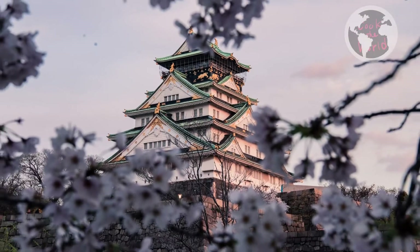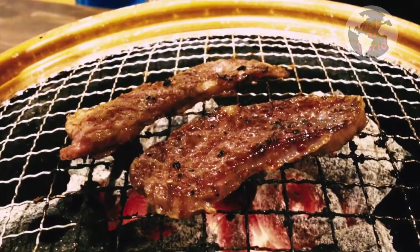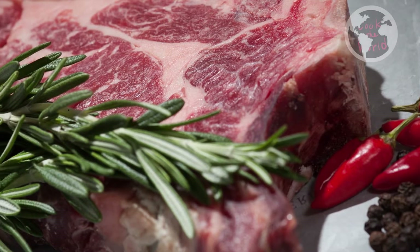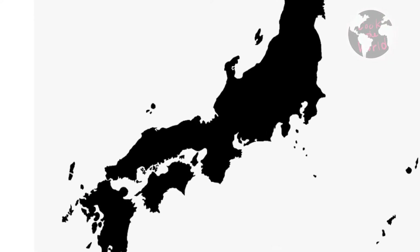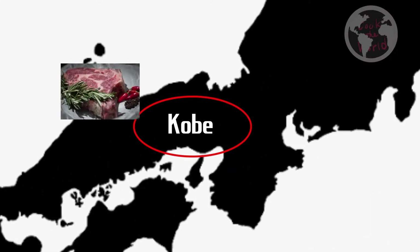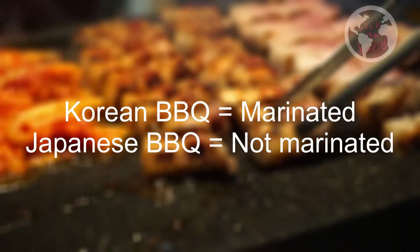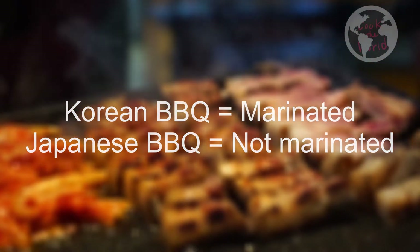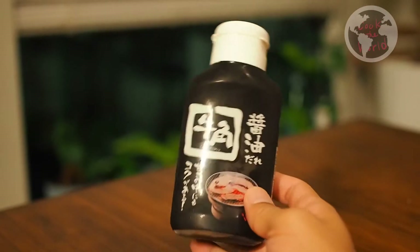Japanese barbecue is what tourists love in Japan. It is very similar to Korean barbecue, but Japanese barbecue focuses more on beef, and especially marbled beef. As you may have heard, Kobe beef is well known in the States. The biggest difference between Japanese and Korean barbecue is the meat — Korean meat is marinated before grilling, and Japanese meat is not.